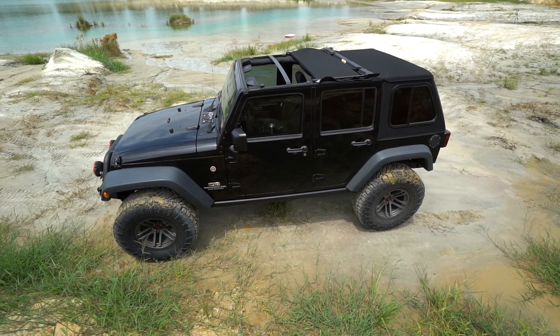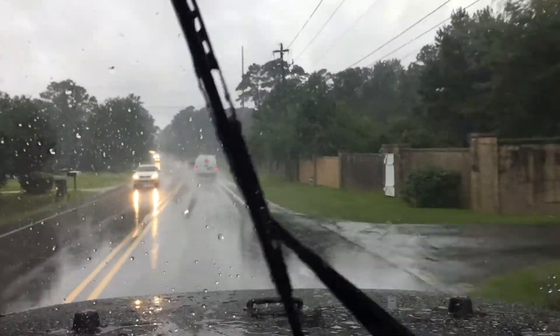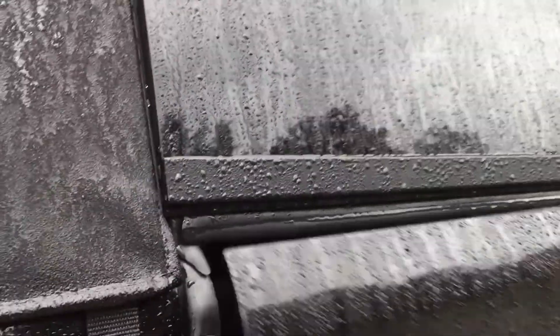Crossbars run throughout the top to ensure that rain doesn't puddle on the roof. One of the biggest tests for any top is how well it handles rain. Despite ruthless and non-stop rain storms here in the southeast, we've experienced zero leaks.